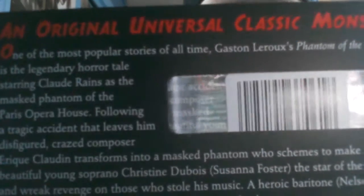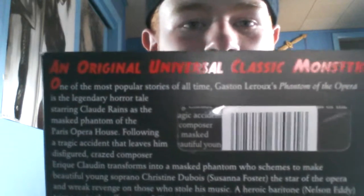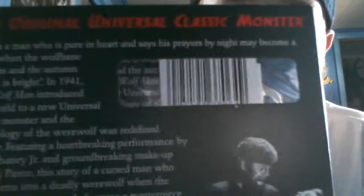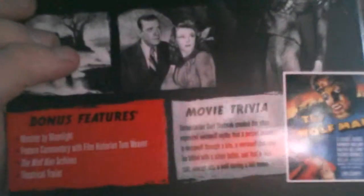There's also the Phantom of the Opera. Here's the back — that is the Phantom in question. There's the reading: 'An original Universal Classic Monster.' The Wolfman, with Lon Chaney Jr. — more of the same stuff. You can read it if you want. My camera's good enough quality if it's not backwards. It's backwards — I'm reading it backwards.